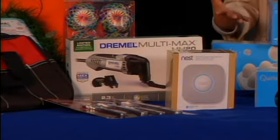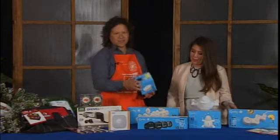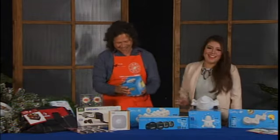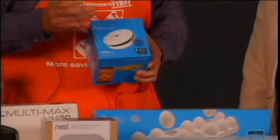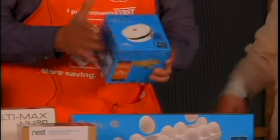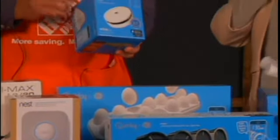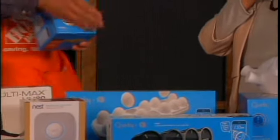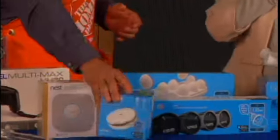Speaking of getting techy — for the techy in your life, we have new Quirky products at Home Depot, in conjunction with General Electric. For instance, we have this Spotter, which measures temperature, motion, light, and humidity. You can link this to your iPhone with a Wink application, and it tells you exactly what's going on in your house. If somebody's in your home, turning on the light or what have you, it'll give you an alarm on your phone. That's awesome.